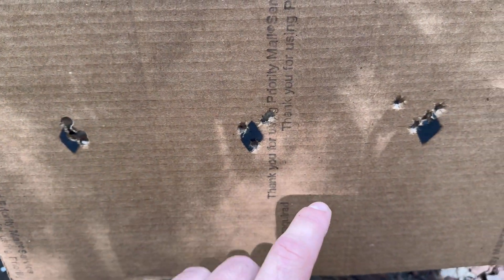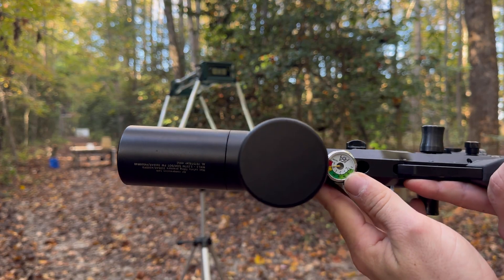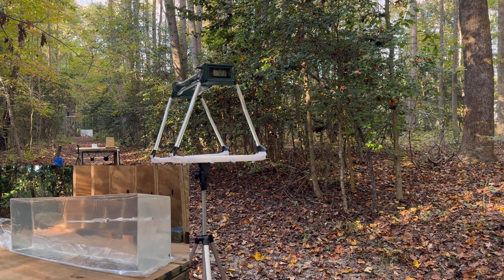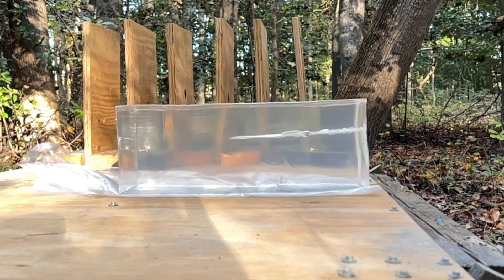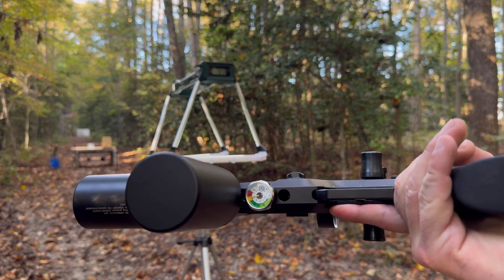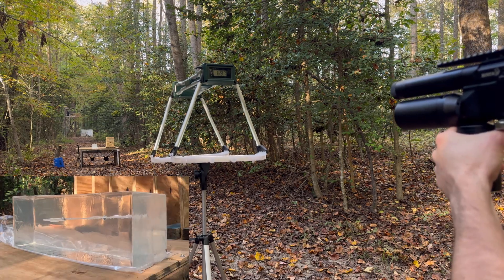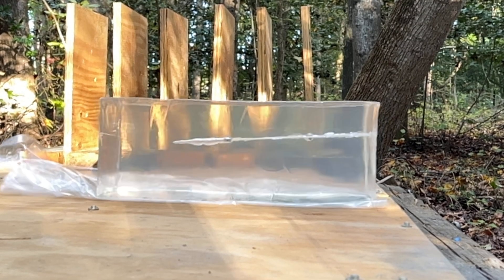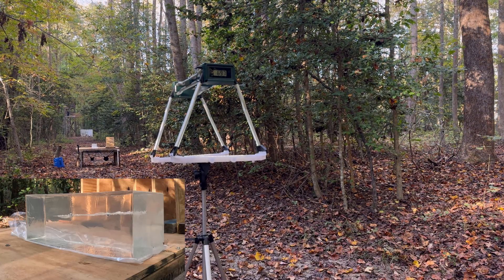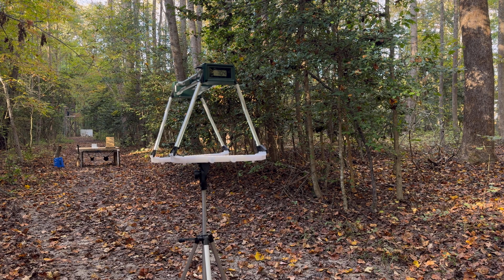When you consider the fact that this is a pistol barrel, it's actually not that bad. We have the JSB Hades in here and we're at 4500 PSI — got 723 on the chronograph. Back at 4500, we have the poly mags with the tip cut off: 697. Poly mag with the tip still intact: 704.